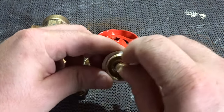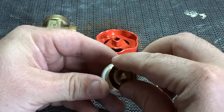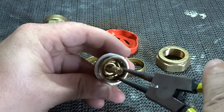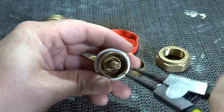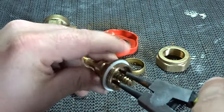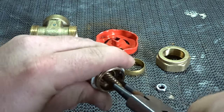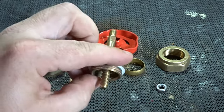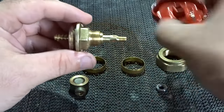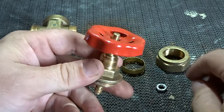Start by putting the spindle back in the center, making sure it's the correct way, and insert it. With our snap ring pliers, just tighten that up until it's securely in position.